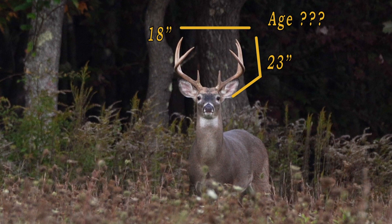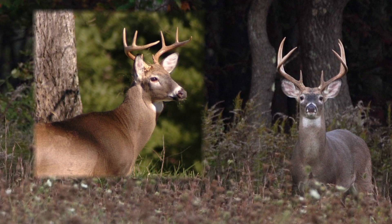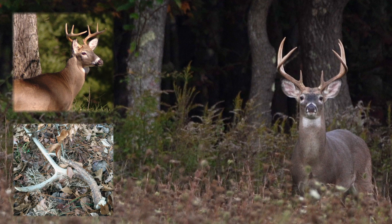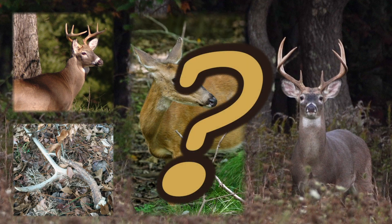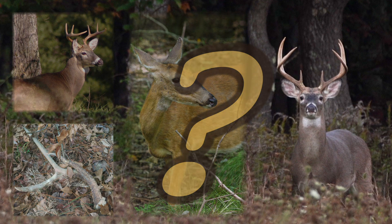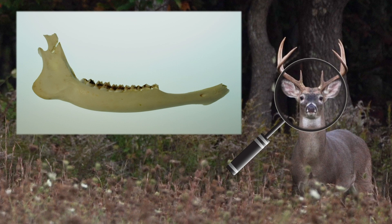Antler growth can be deceiving. A buck with a healthy diet and good genes will grow large antlers. However, an older deer that has trouble eating might have small antlers. Antlers also fall off, and female deer usually don't develop antlers. So, how do we age deer? One of the most reliable ways to age white-tailed deer is to look at the replacement and wear on their teeth.